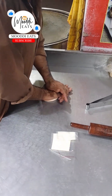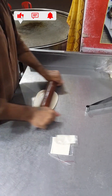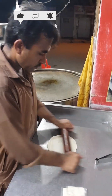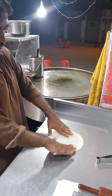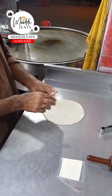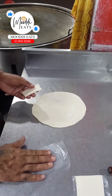Today we are telling you the recipe of cheese paratha — how to make a cheese paratha. The chef of Kowita, which is also a Kowita, so today we are learning how to make a cheese paratha.